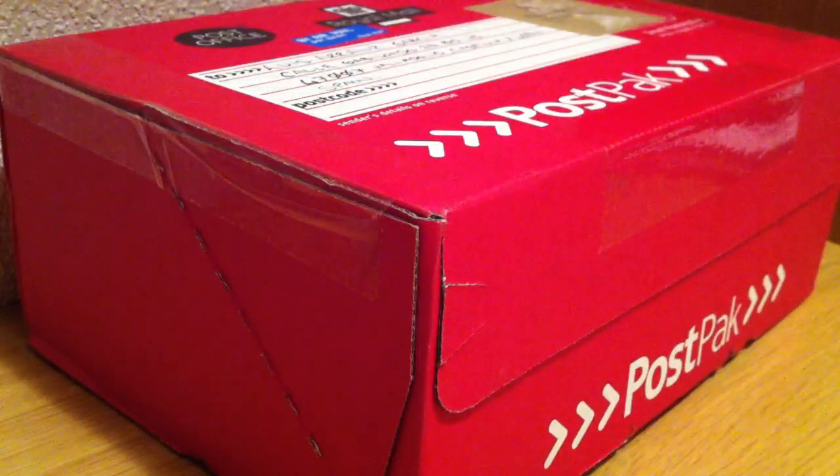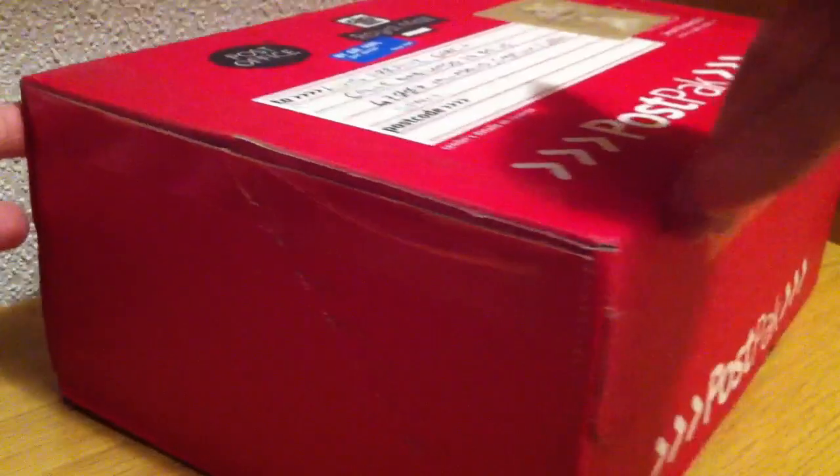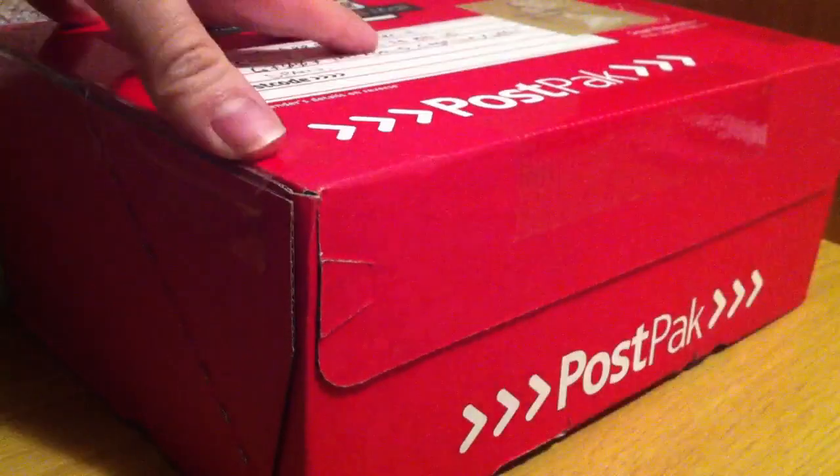It's from the first batch, with 256 megabytes of RAM. Let's see what I have here. It's second hand — I bought it from an English man. I'm really excited. It's a cool red box.